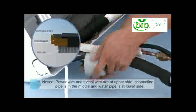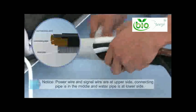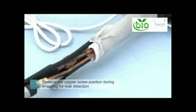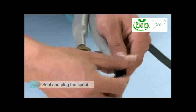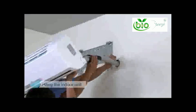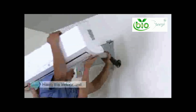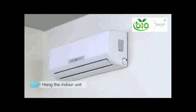Wrapping is conducted in order: power wire and signal wire are on the upper side, connecting pipe is in the middle, and water is on the lower side. Reserve the copper screw position during wrapping for leak detection. Copper pipe should be sealed to prevent dust and foreign materials from entering when going through the wall.